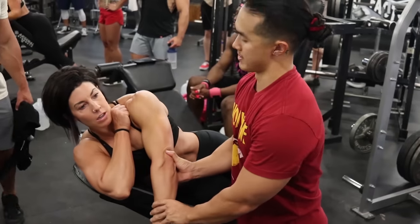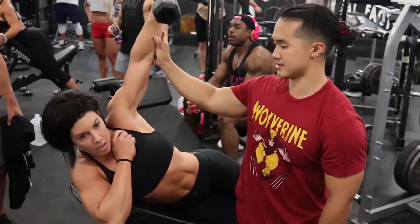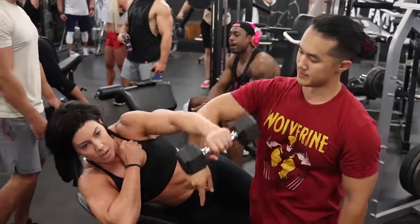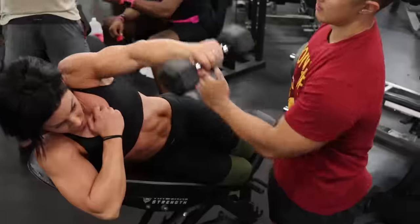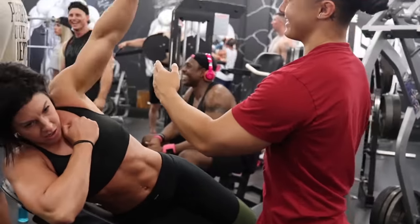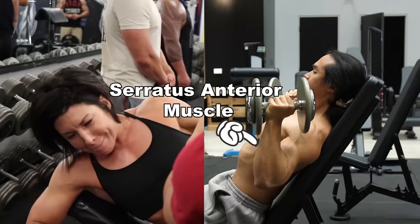After this we went into the next exercise which I call the side lying compound raise. This combines the lying lateral raise and an exercise called a power raise, which targets the upper back and rear delt muscles. There's also a fair bit of stability demand placed on the shoulder region in that overhead position, so deeper muscles like your serratus anterior will be working a lot in this exercise as well.